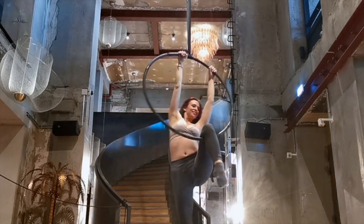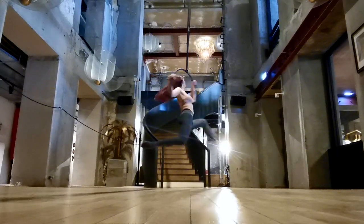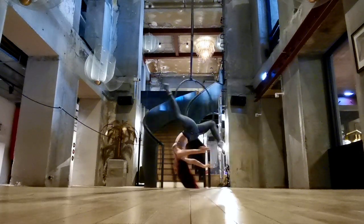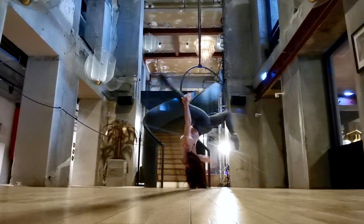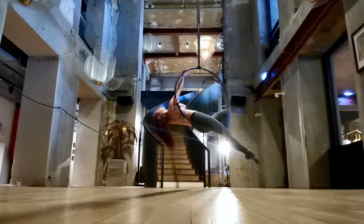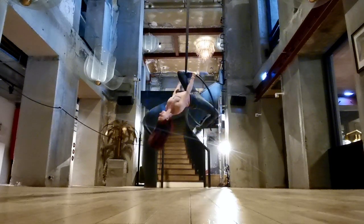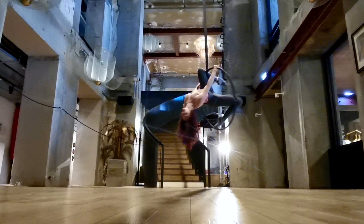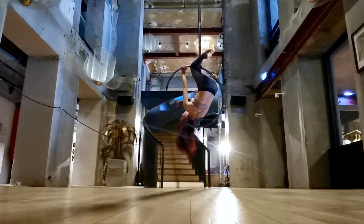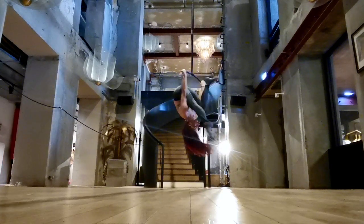And that's the whole choreography! Now that you've seen the whole breakdown, let's see it in real time. Remember that if you're confused by anything — I did go through those transitions very quickly — you can go back and look at the specific individual tutorials for each move. This choreography does have a few splits in there, but if you are not feeling super flexible, you can always change a split to a stag and give your hamstrings a break.